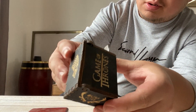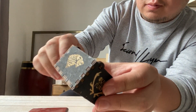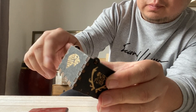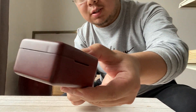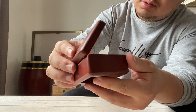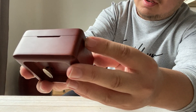This is a music box — Game of Thrones. This is another box. Look at the design, look at the color — walnut color. This looks very luxurious. All these corners are rounded.